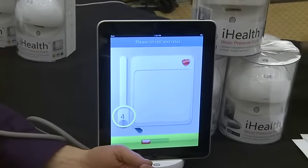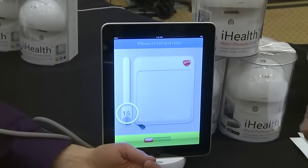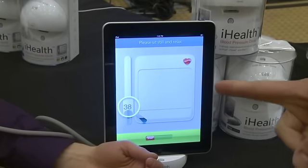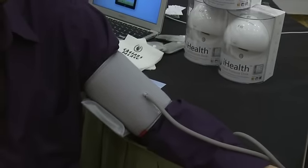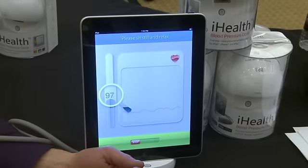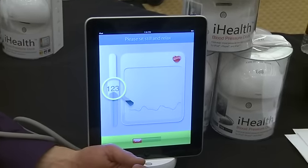So what's happening here is the dock, which is also a charger — when it's plugged in, and when it's not plugged in, you can get 100 tests out of the dock. It's filling up the blood pressure cuff with air right now. We see his pulse rate in the corner right here. If it starts beating faster, it means he's getting nervous. We'll see what his blood pressure is in a second.